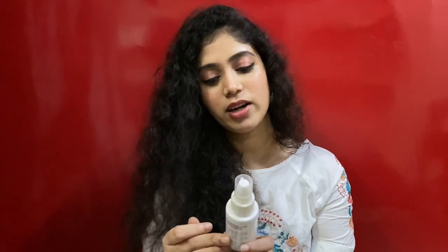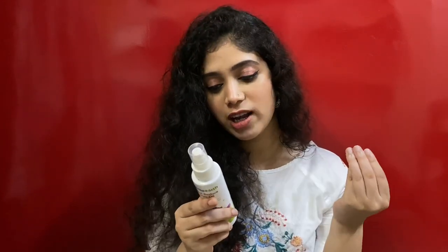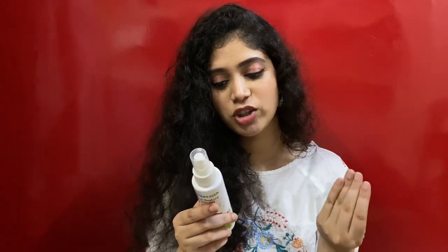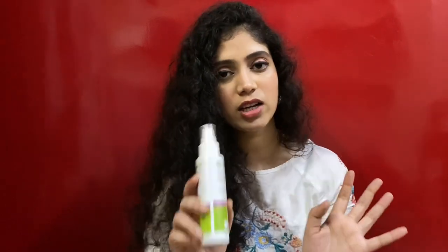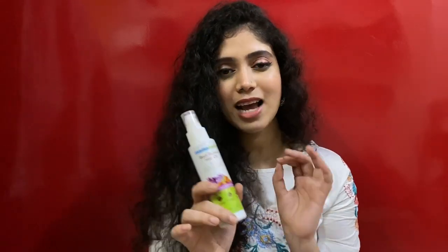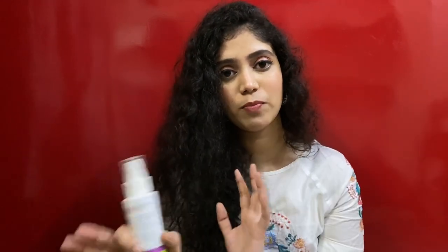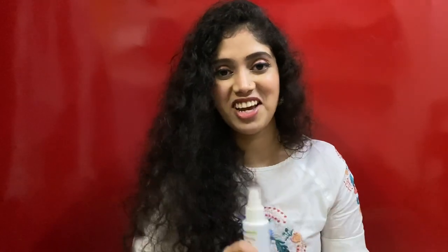They claim this oil controls hair fall and strengthens roots. You apply it 30 minutes before washing, or you can keep it overnight. I'm actually more in favor of this one than the onion hair oil because it suits my hair better. As for root restoration, I haven't noticed a huge change yet, but this product is definitely better than the onion hair oil for my hair type.